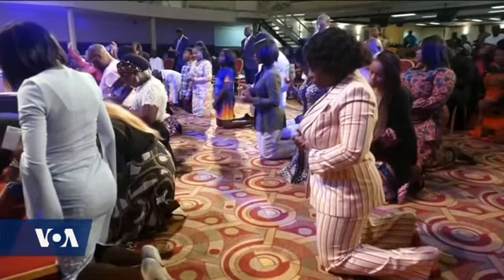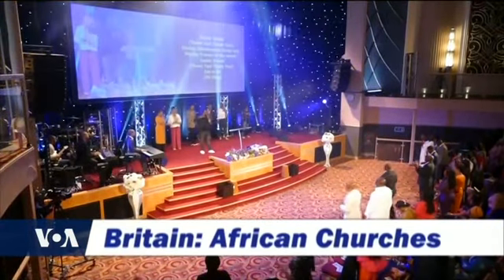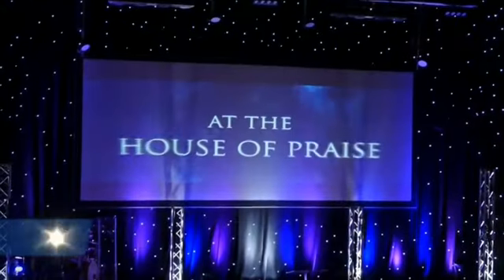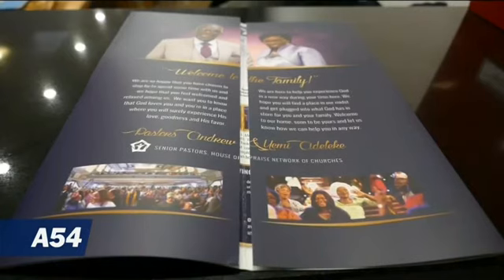Now the largest concentration of black African churches outside of Africa can be found in South London. Each week about 20,000 people attend one of the mostly Pentecostal churches in the city. Marth van der Waal has more from the British capital. There's prayer, but also lots of singing and dancing. House of Praise is one of these majority black African churches, and the connection to the continent plays an important part in the community.